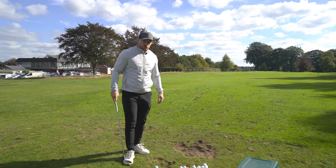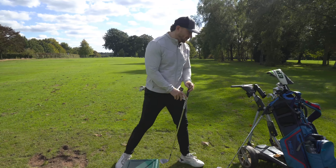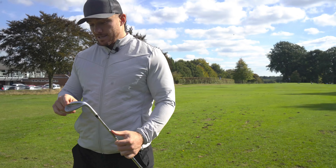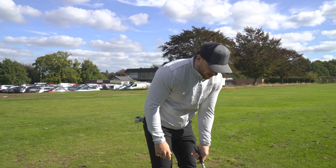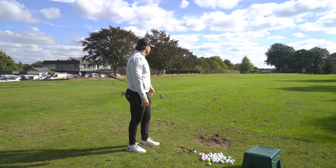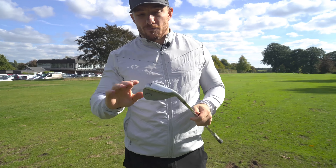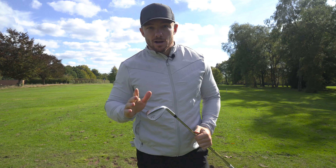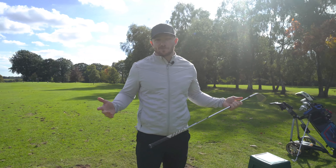They offer a multitude of grinds. I've got S grinds in both my 50 and 56, but in my 60 I have a Z grind, which is a bit more rounded and open to help you open up that club face so you can really hit those flop shots. The amount of spin on that is a joke. They offer loads of different grinds that suit certain players — I've got eight degrees of bounce on my 60, mainly because I want to get under the ball more. Why would I want the club to bounce if I want to hit flop shots?